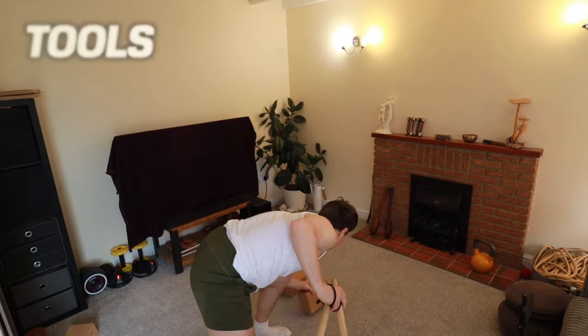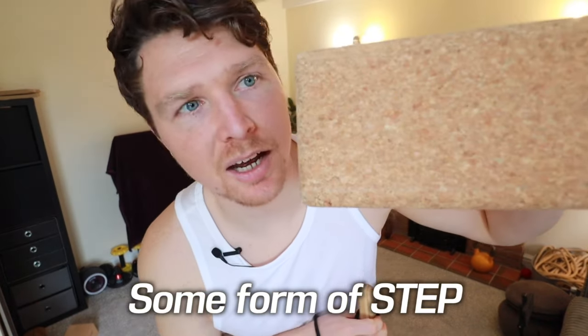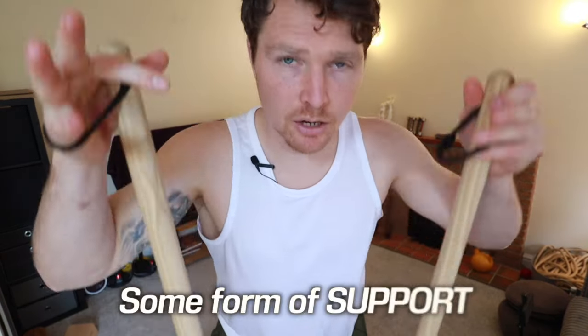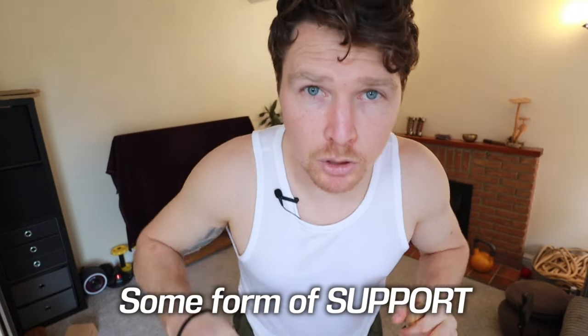All you need for this exercise is some type of step. I'm going to use a yoga block — it's not even that high, maybe four to six inches. You could use a set of stairs at home or a step-up at the gym. You'll also need something to support your body weight as a regression tool — it could be a dip bar at the gym or banisters on the stairs.